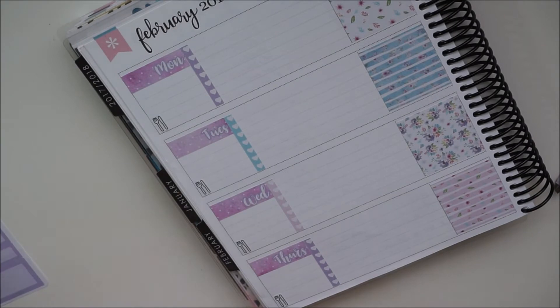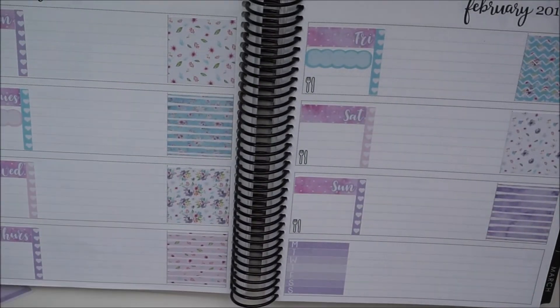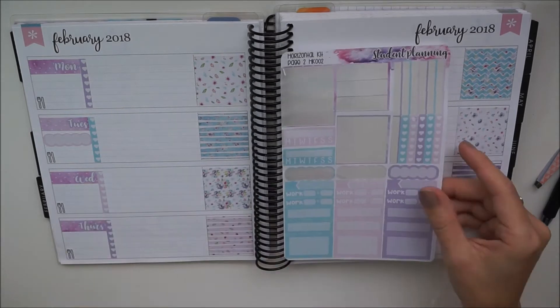Now I'm just popping down that scallop edge box and another one — these are just to mark two appointments that I've got for the week already.